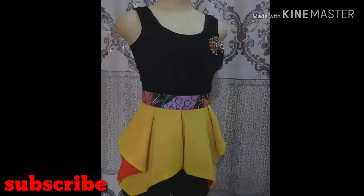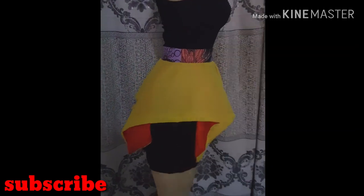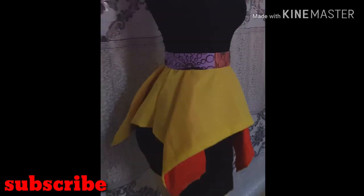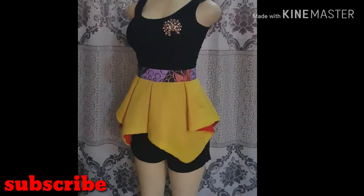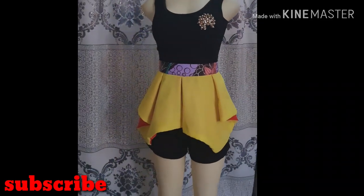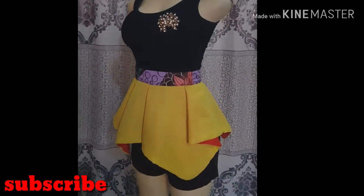Thank you guys for watching. I hope you enjoyed this tutorial — don't forget to give this video a thumbs up and leave your comment below. Also check out the link for the waistband tutorial in the description box below. If you are yet to subscribe, please click the subscribe button below. Take care of yourselves — see you guys in my next video, bye!